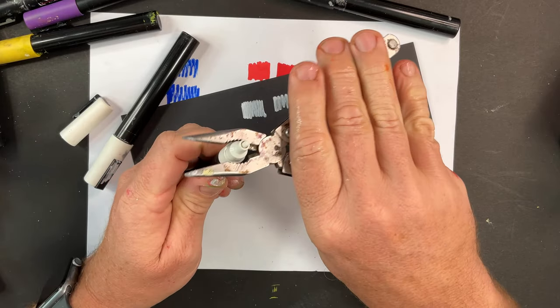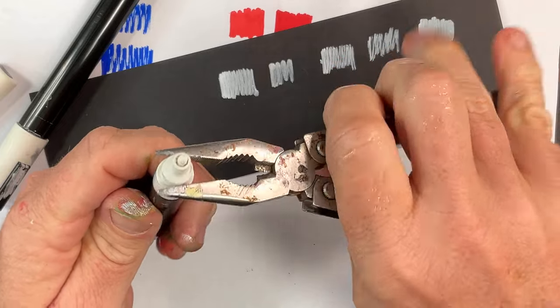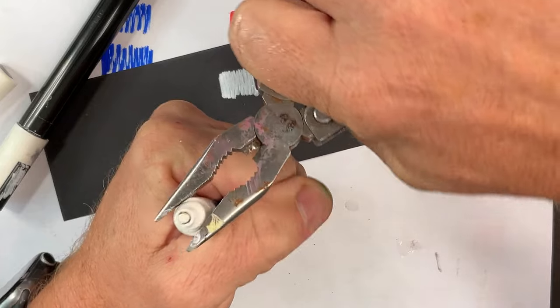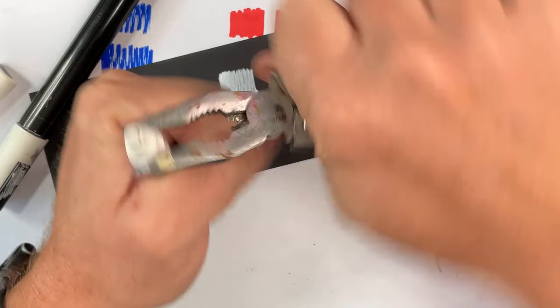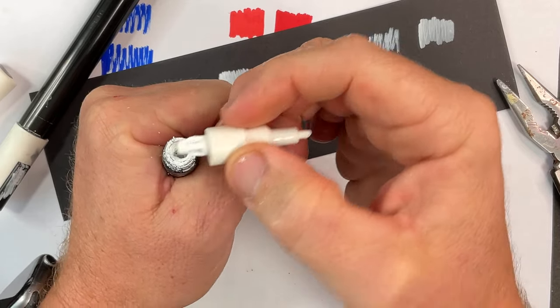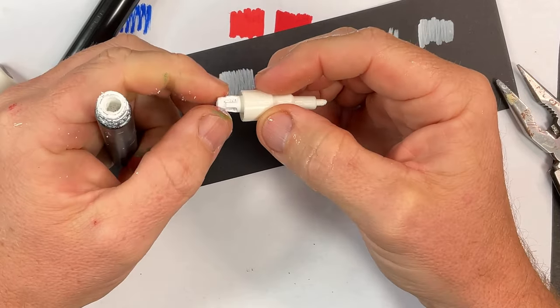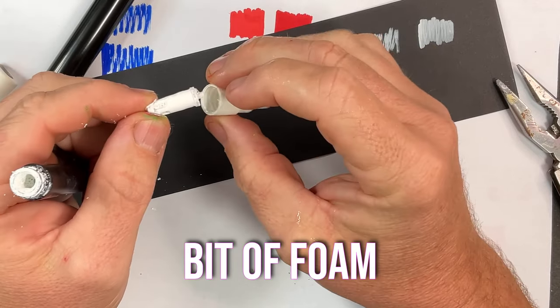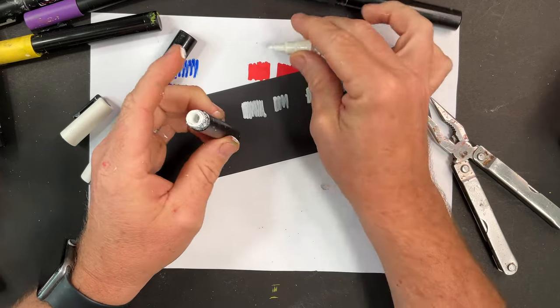To remove the top you're going to need a pair of pliers, an area where you can get messy, and maybe a cloth for your hands. Grab the pliers, get them gently around that section and turn it clockwise. Once you start you can use your fingers. As you remove it you'll notice there's a pump mechanism, and inside there is the nib and a little bit of foam.